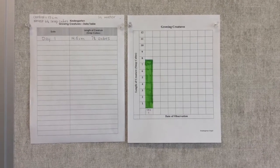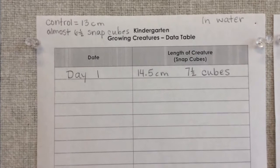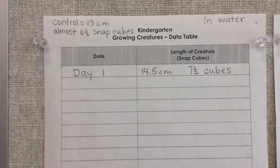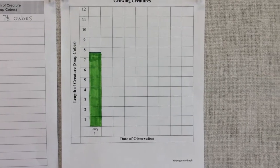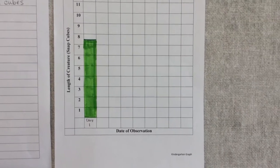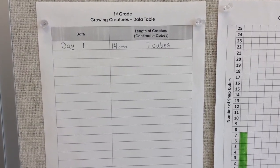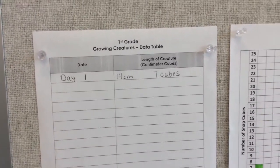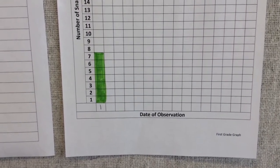After I collected my data, I created a data table. On day one for kindergarten the gator was seven and a half cubes long, and I filled that in on my graph — I colored in seven and a half squares for day one. For first grade in the colored water, starting out my gator is seven cubes long, and for my graph I colored in seven squares for day one.